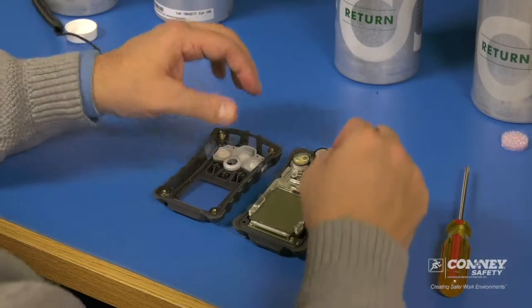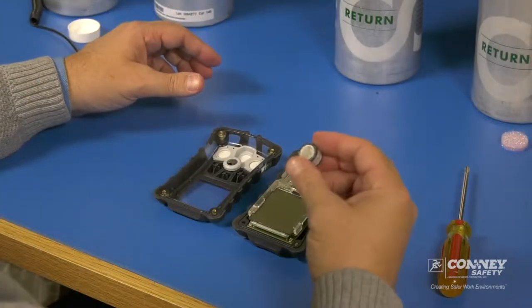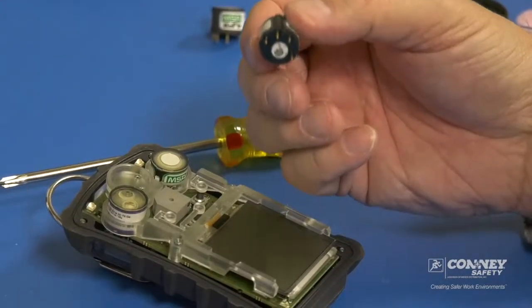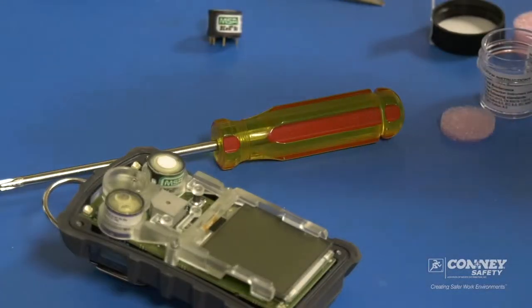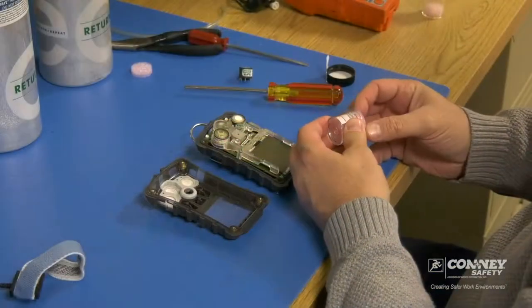This is the combustible sensor we're going to replace. Simply pull it straight up. Most sensors have pin prongs on the bottom that go into the holes on the board. Usually each sensor slot is identified with which sensor goes in it.